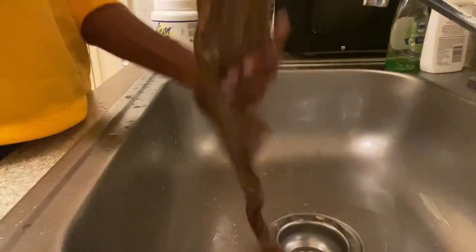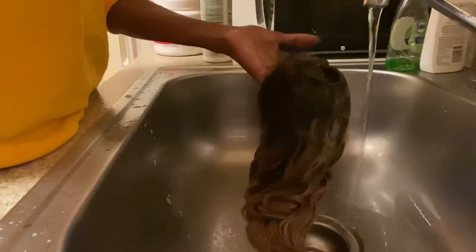Okay, we're gonna wash this one more time so we can make sure that we got everything — make sure it's smelling good and everything. We're gonna go ahead and do that.